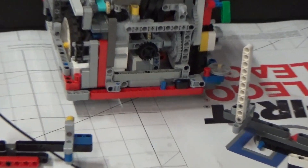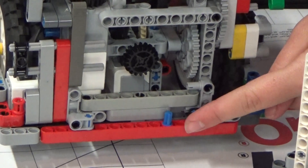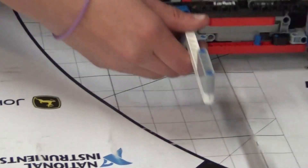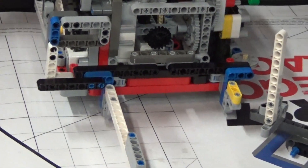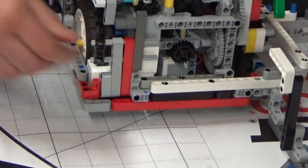For push attachments, we have a beam on the front of the robot with a one-tooth axle-pin connector. The attachment has a seven-hole beam that is placed over the robot beam and tooth. Two of our attachments have another axle-pin tooth on their connecting beam for a more secure connection, but it's still a loose connection.